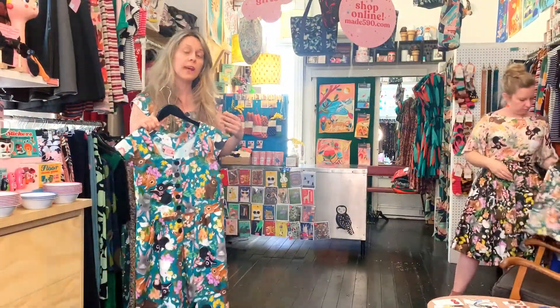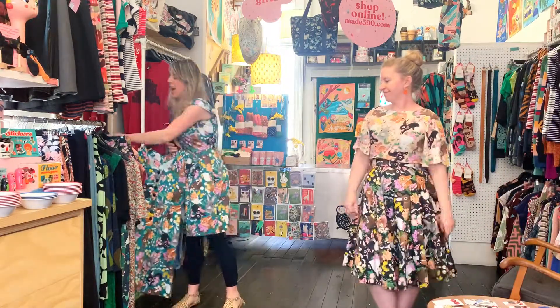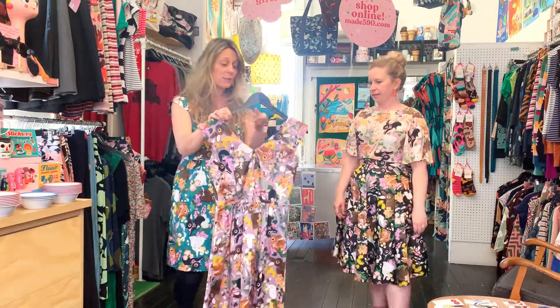In terms of this colorway, it only comes in the Ruby dress. So if you want this colorway, you've got to go for the Ruby dress. I'll jump straight to our Velma, because this is the only one that also comes in our lilac.